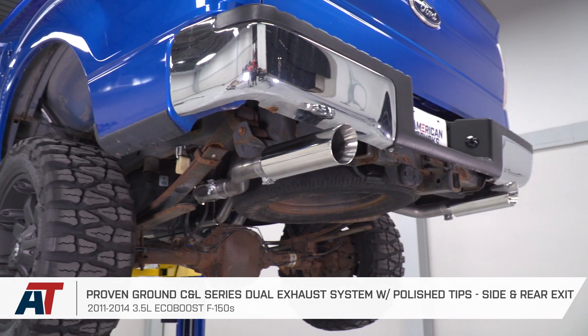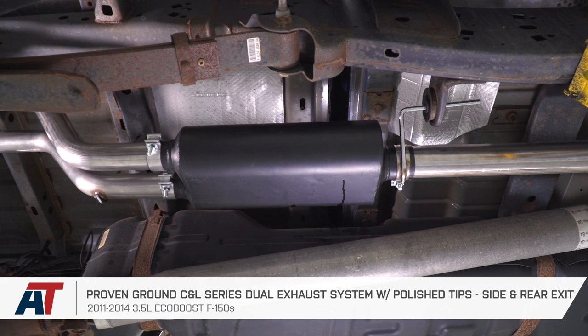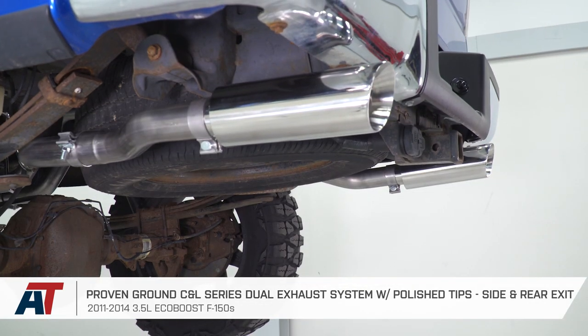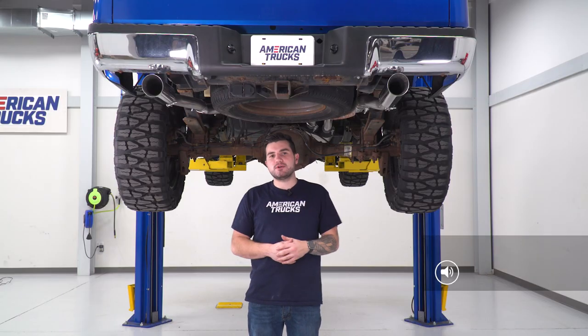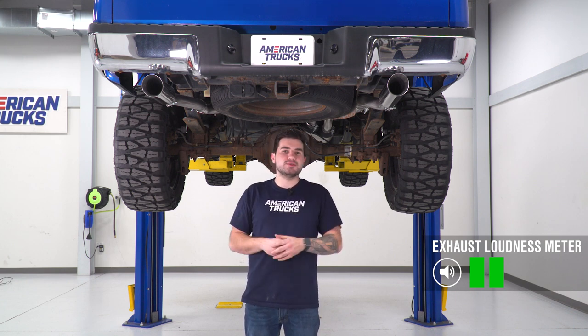You should be checking this out for your EcoBoost F-150 if you're looking for not only an exhaust that gives you a slightly deeper exhaust note, but more importantly a more aggressive appearance. As you just heard from our sound clips, I'm giving two out of five on our loudness meter. It's really not here for all-out volume, more so for the depth and tone — something a little bit deeper and more aggressive. It gives you a little bit of backfire at wide open throttle, and more importantly a really good turbo sound.